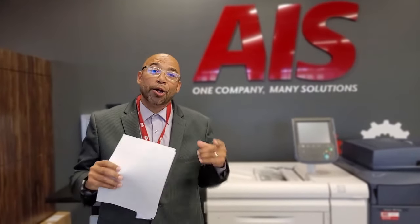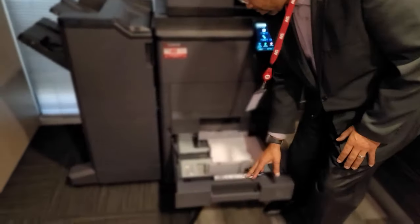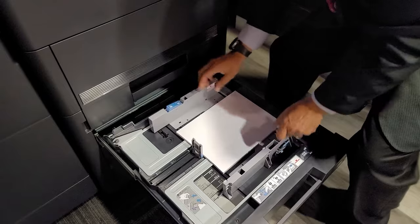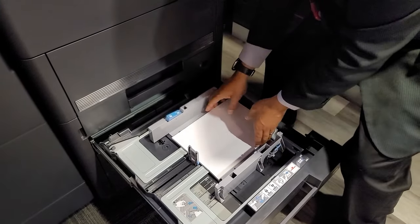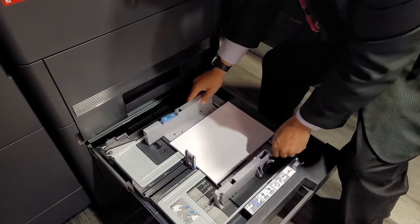We're at this machine and I'm going to show you guys the paper guides and how you adjust them. What I find is a lot of times people will open the guides when they add paper — they may open it a lot or just a little — and when they put the paper in, they forget to close the guides.